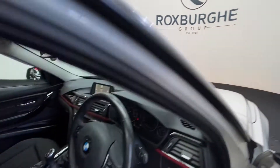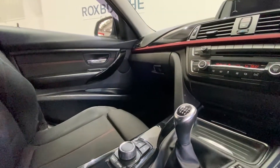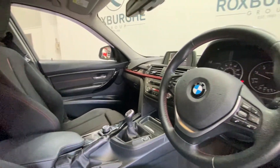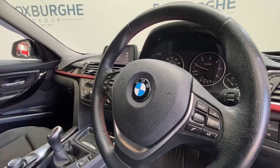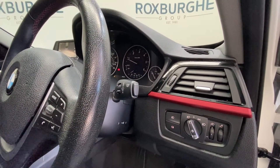Down by the gear shifter we've got further controls for your drive modes as well as the control panel for the infotainment system, a leather-trimmed armrest, and a multifunction steering wheel with cruise control and radio/media controls. Automatic lights and automatic wipers are located just at the back there too.